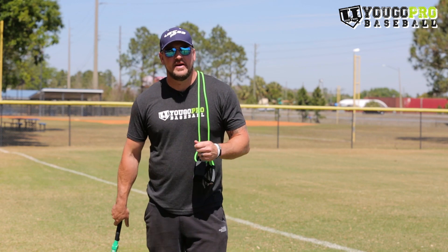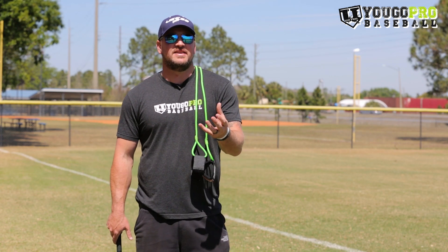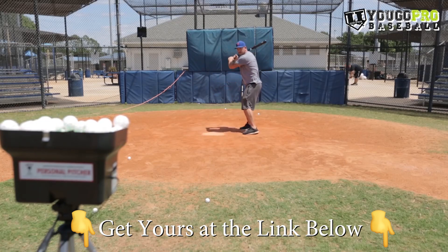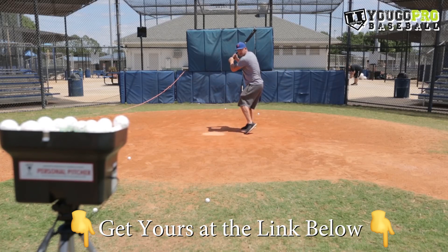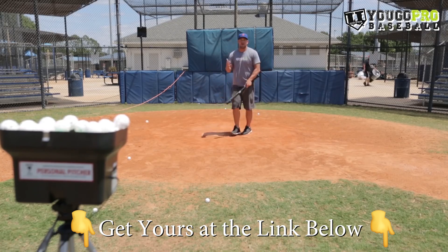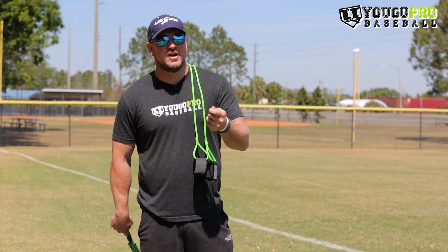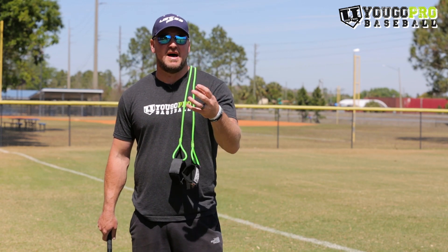The fifth tool that every youth baseball coach should have is a mini wiffle ball pitching machine. This is great — very light, easy to carry, and great for batting practice. You can set it up and shoot the ball off the battery when charged. You can go 35, 45, or 55 miles an hour. The ball can move, and it's great for hand-eye coordination for young players to work on hitting that mini ball. If they can hit that mini ball every single time, they're going to crush the bigger ball — it'll be a lot easier to hit and your team will be much better hitters.